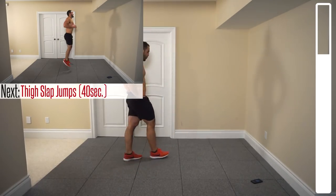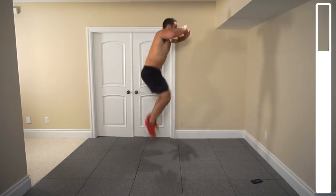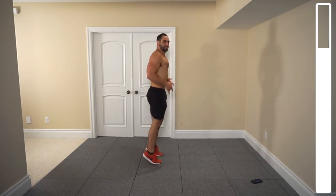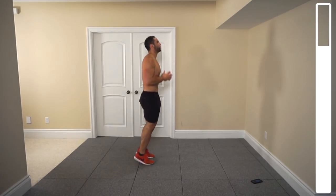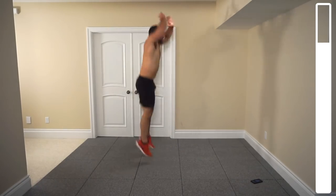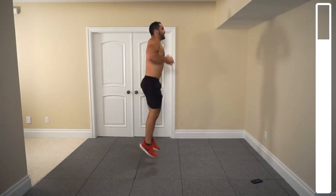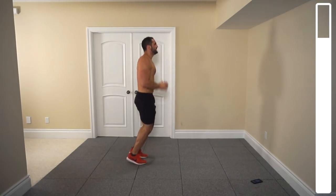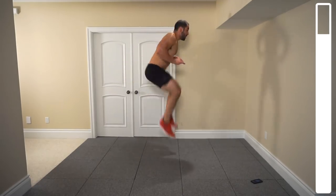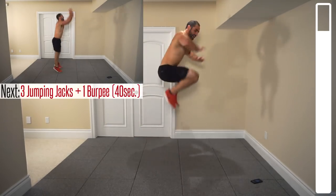Die slap jumps for 40 seconds, so pace yourself. Balancing on those toes in between each repetition. Almost lost my balance there. Hitting those thighs up nice and high. Come on. Seven more seconds — let's push. That's it.